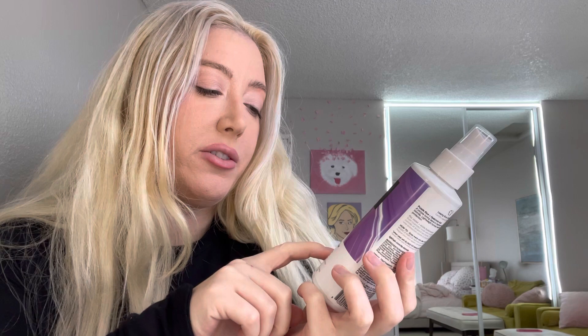Hello everyone! Welcome back to my channel. I'm Echoing Amy. Don't forget to hit that subscribe button. Today we are reviewing a new product I've never seen anything like this before. This is the IGK LA Blonde, a purple toning treatment spray.